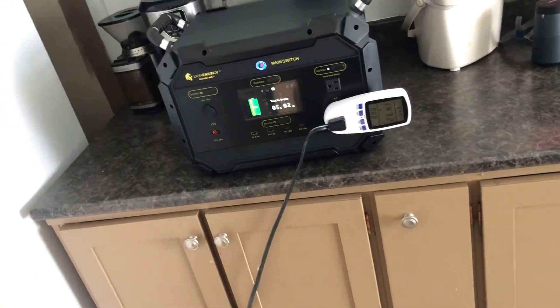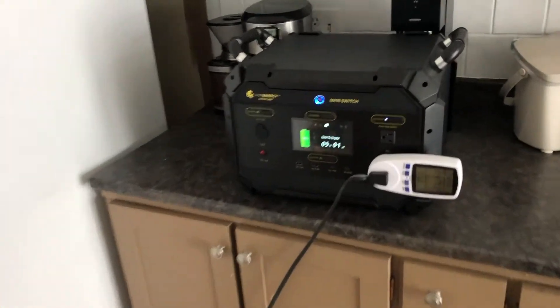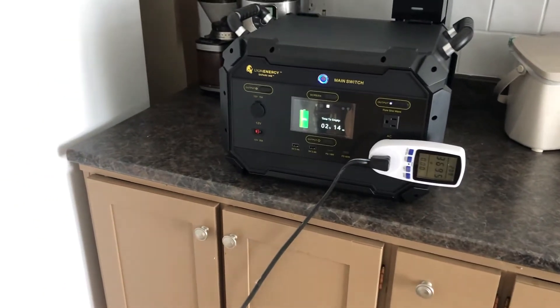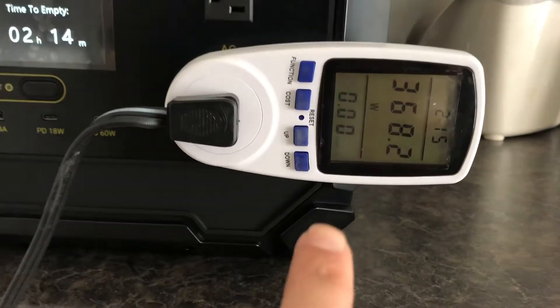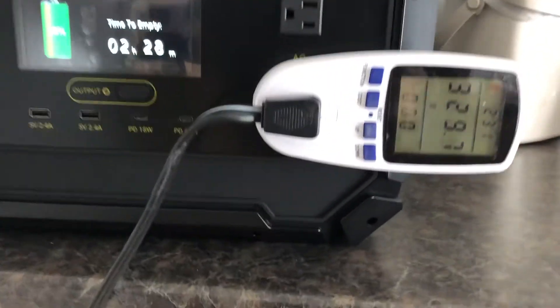148 watts. Let me open the door — 147 watts. We'll wait and leave the doors open to see exactly when the condenser kicks on. After just over two minutes I heard something kick on, and we jumped up from around 140 up to 360 watts. I'm going to keep the doors open to wait and see when the true condenser kicks on and if the surge here will be able to handle it.